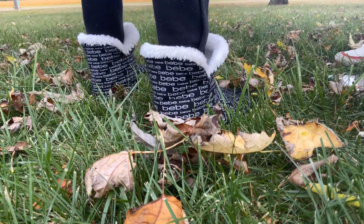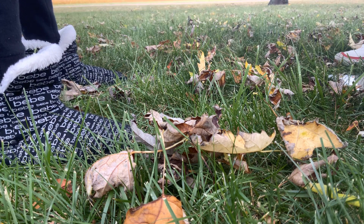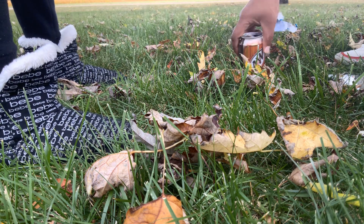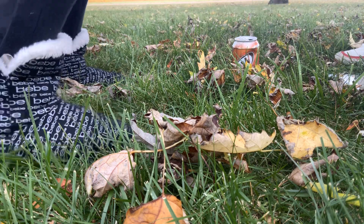I gotta throw this away because I have ants on here. Which one? This one. It had ants? When it fell it was on top. What? Okay.